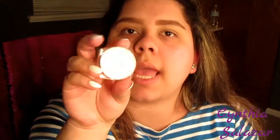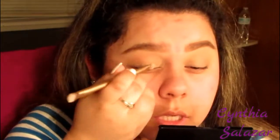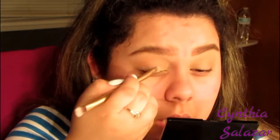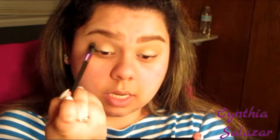Now I'm going to go in with the L'Oreal Infallible Eyeshadow in Iced Latte. Using a brush, I'm just going to put this on my lid. I've used these before but I forgot how crazy pigmented they are. I'm going to go back in with the same brush and just blend this out.